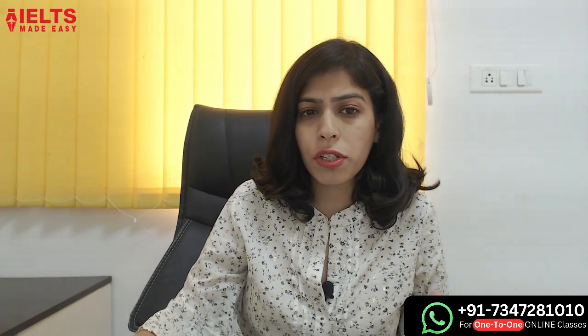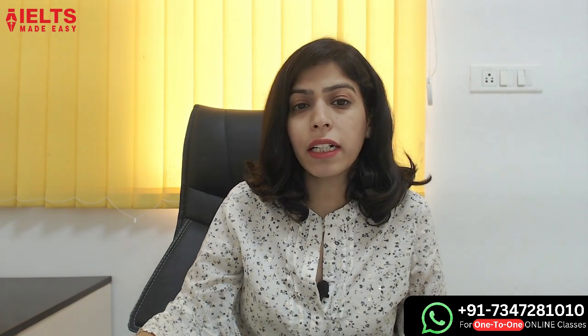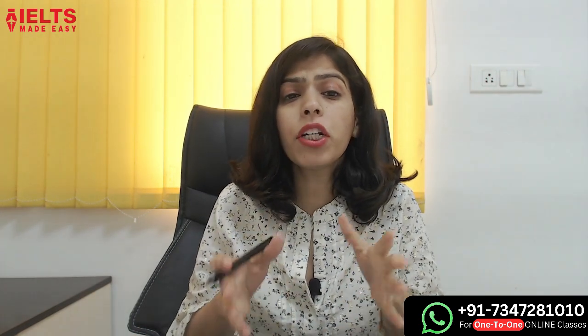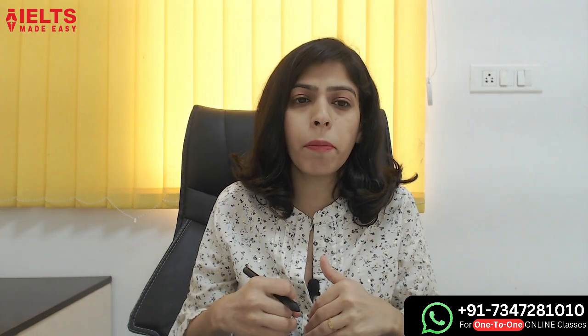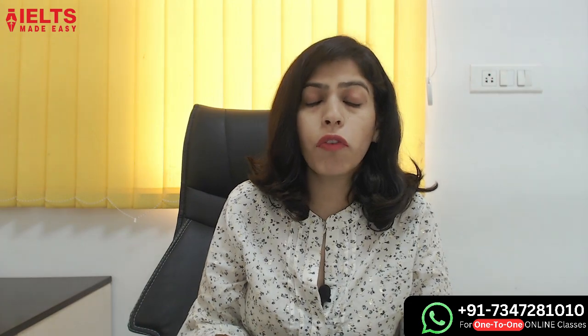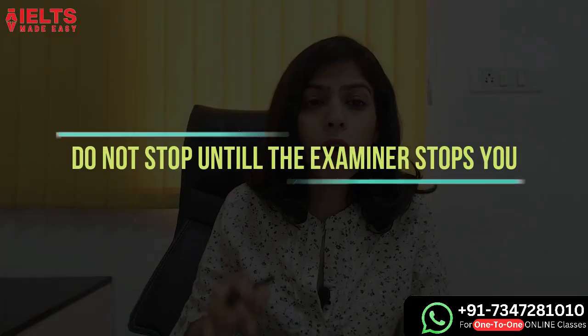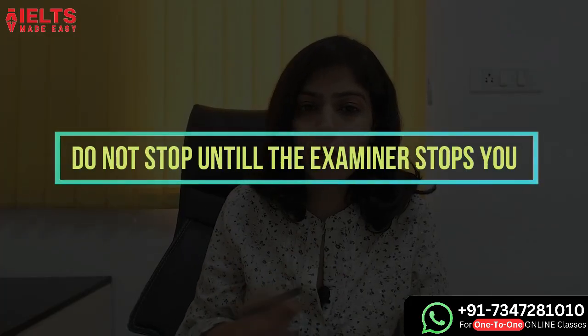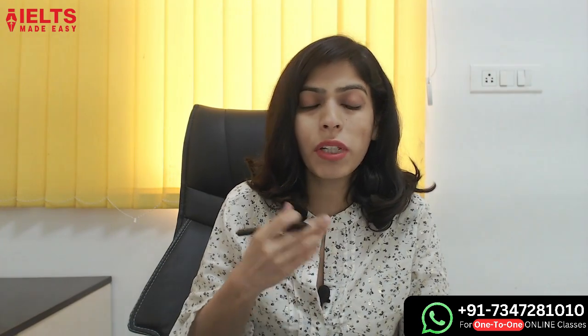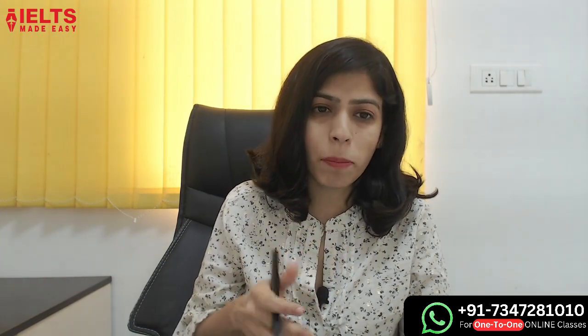Now, Part 3 has follow-up questions. How do you answer and make the answer lengthy? The examiner should stop you — you should not stop yourself. I always suggest this tip for follow-up questions: you should not stop until the examiner stops you. Just keep giving answers — answer 1, answer 2, answer 3, answer 4 — just do not stop.